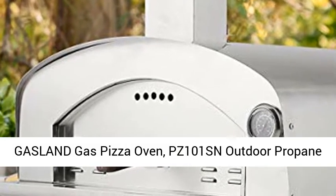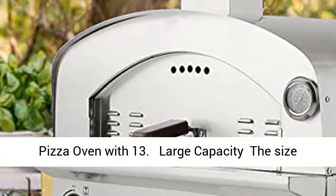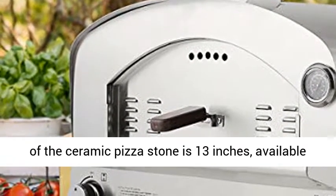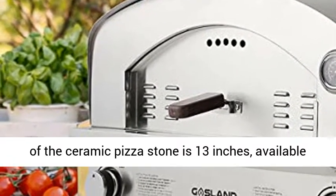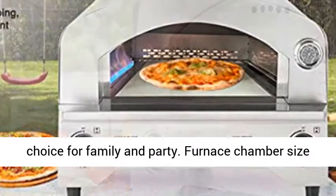Gasland Gas Pizza Oven, PZ101S, an outdoor propane pizza oven with large capacity. The ceramic pizza stone is 13 inches, available to bake up to 12 inches of pizza. It's the best choice for family and party.